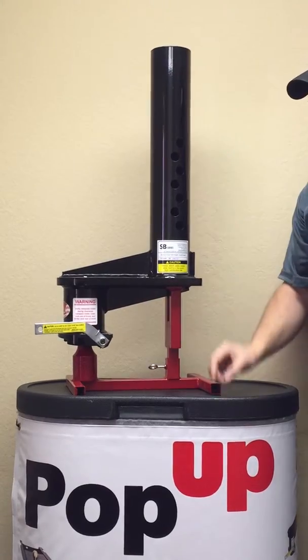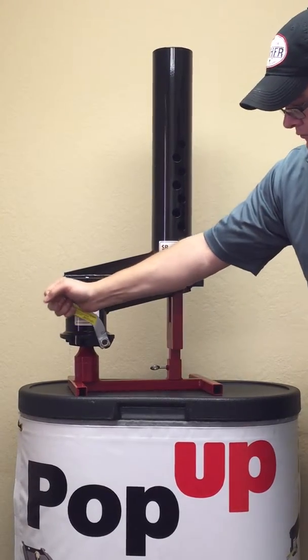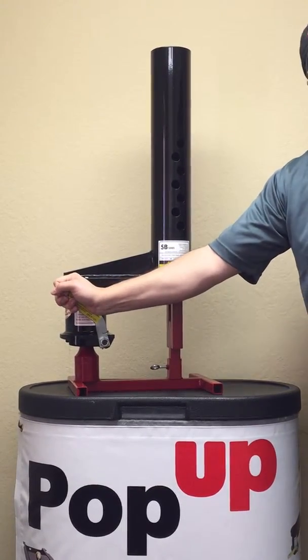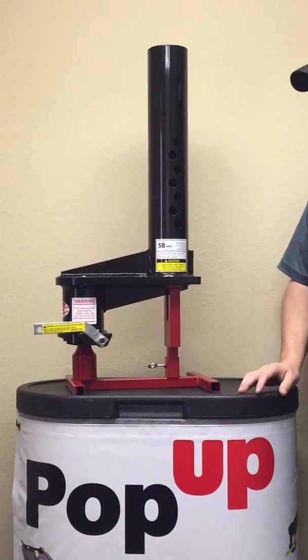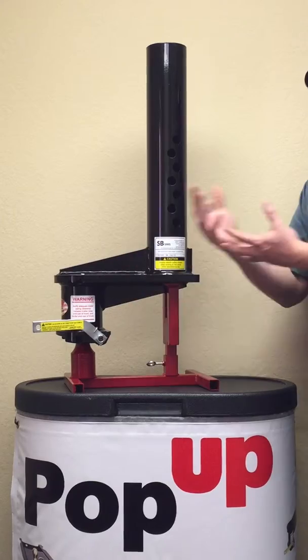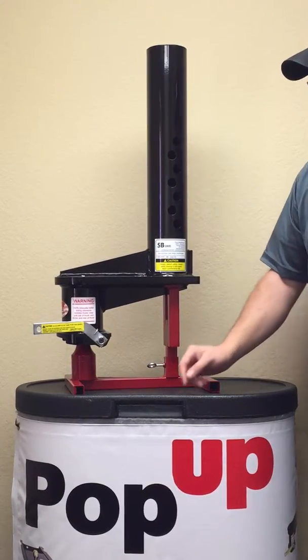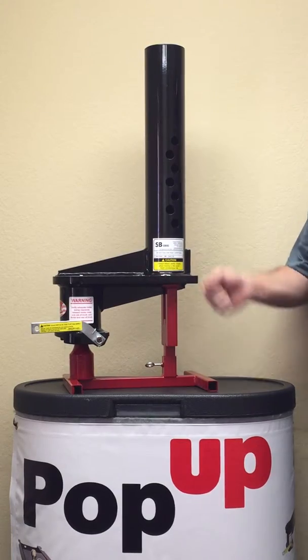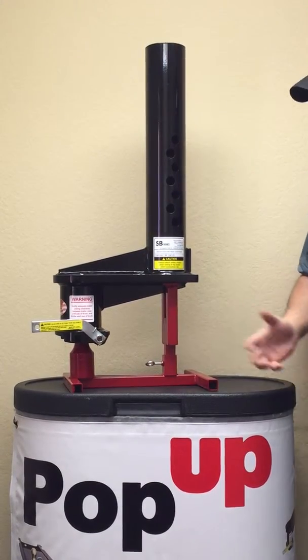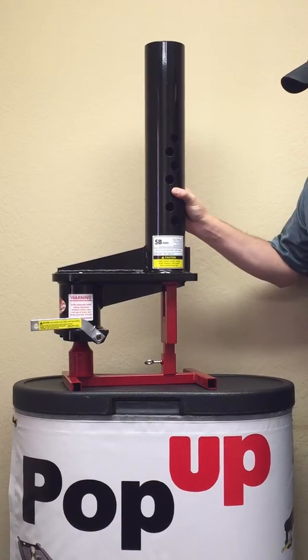All of our products have the self-latching coupler. The weight from the trailer will come down on the ball, the handle will come up, and latch back down into place. To get the product back off of the ball, we will send you a coated cable — simply run it through, pull the cable, and get the product off the ball.